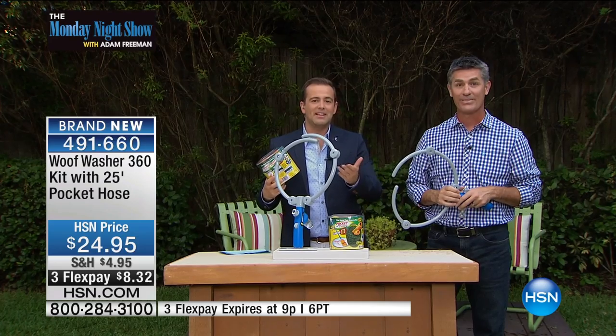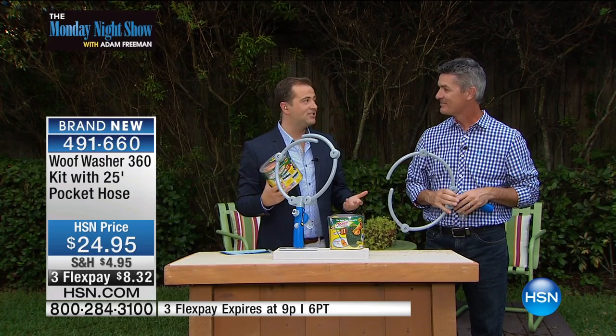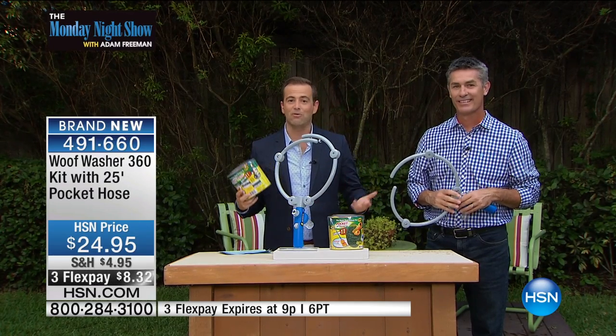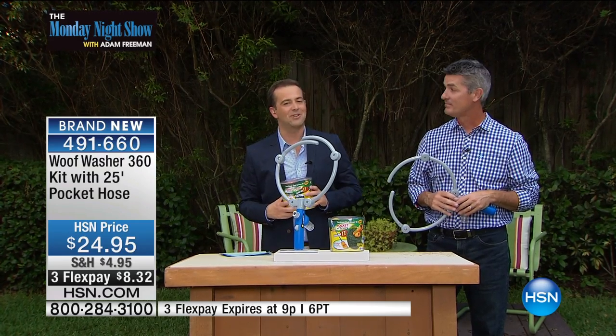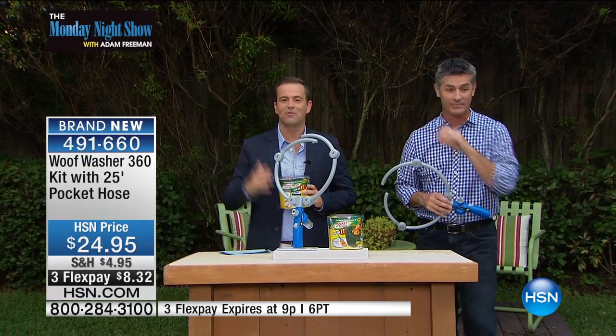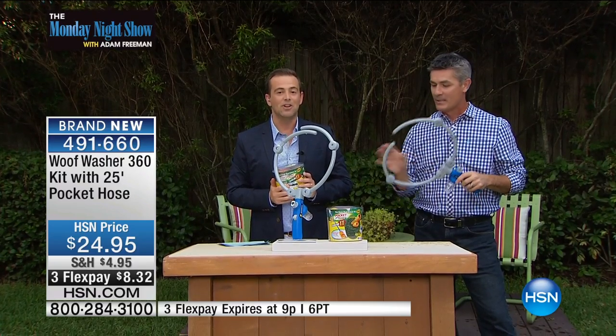Daniel in New York is going to get one of these. Jill in South Carolina, congratulations. And Gerald in New York, you just got a Wolf Washer. Alina in Ohio, thank you for watching the Monday Night Show. Dolores in Ohio and Andrea in Pennsylvania — every one of you, of course, receiving one of these. Let us know what you think.